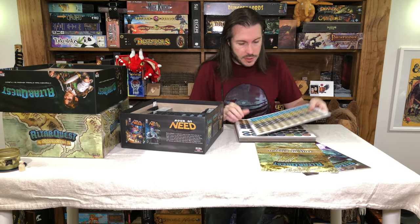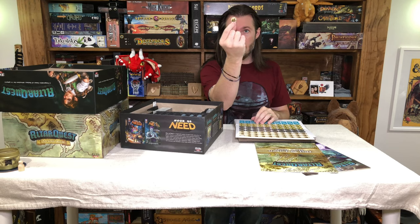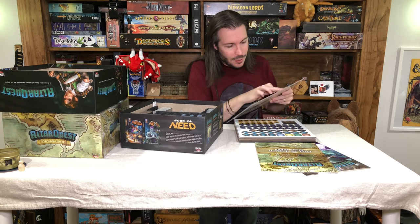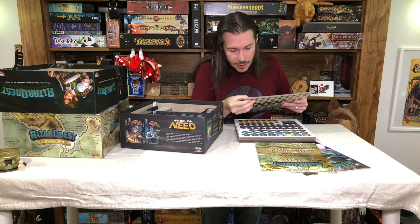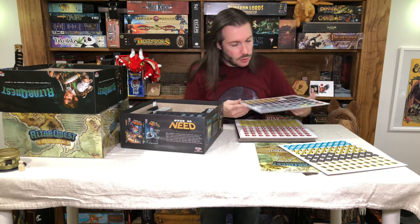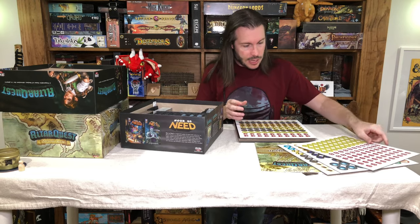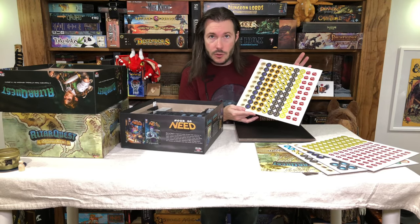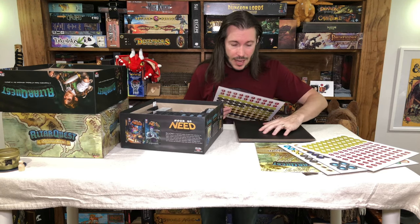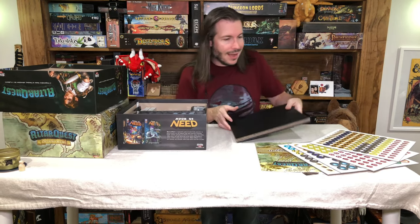Now we've got a number of cardboard sheets on top with our tokens. Let's pop one of those out — just your standard medium-thickness token. Those look good and the artwork on them looks really nice as well, especially the little bag piece, that looks great. Cardboard — check, that looks good. I'm really impressed so far. All the printing is high quality, high color, everything looks really good. You can see just how high contrast those colors are, which is something I really like to see in games like this — sometimes tokens can get lost on the game board.